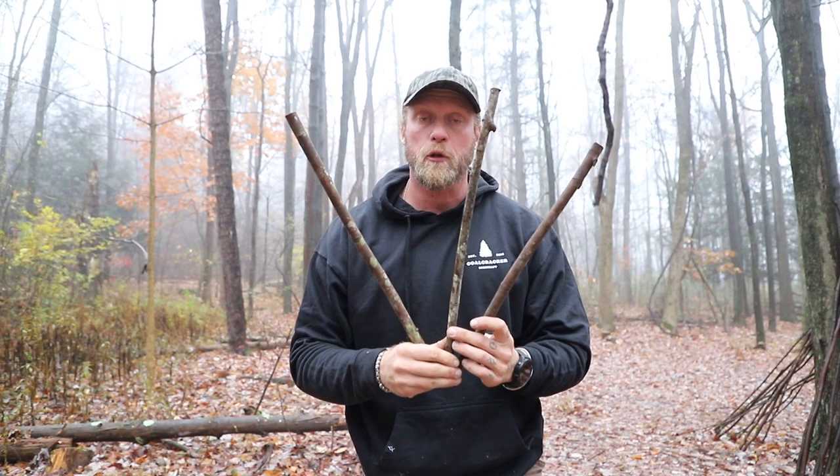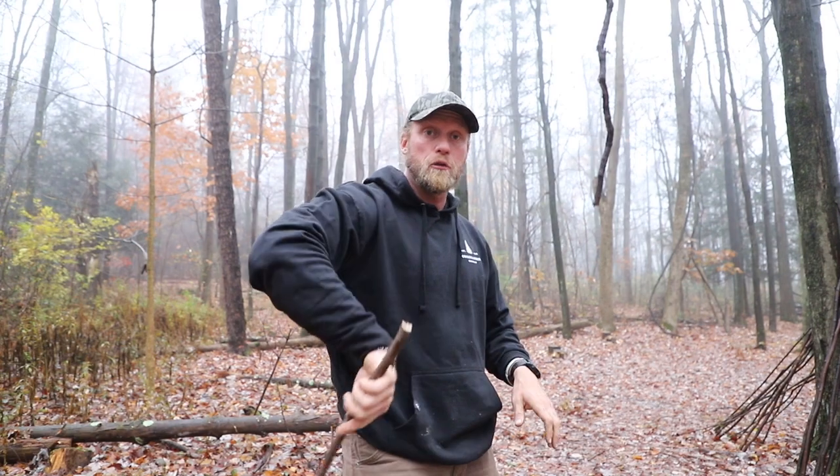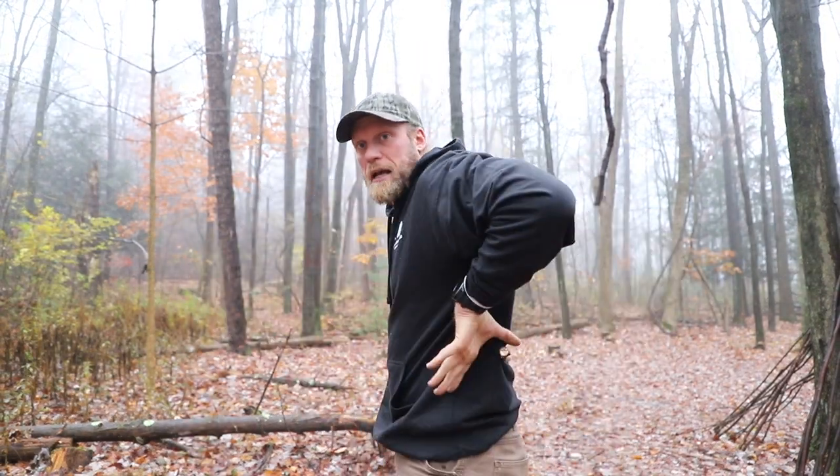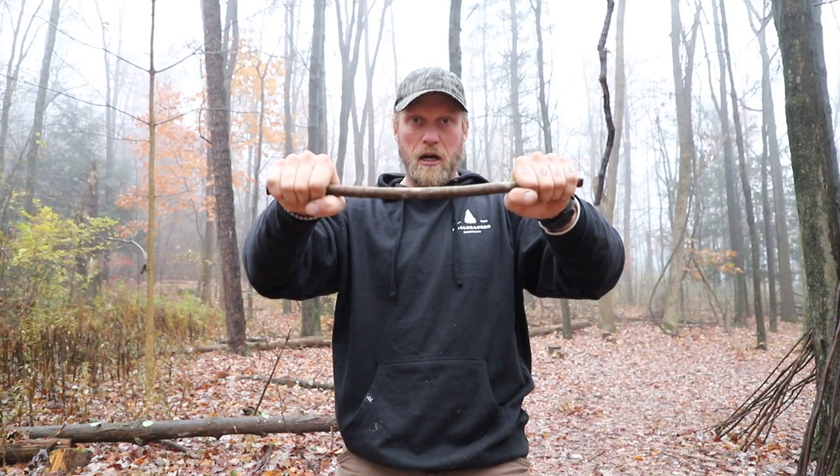The three remaining sticks you're going to cut are for your cross members. To measure these properly, place the branch across the small of your back, closing your fist around one side, placing it on your back, and then closing your fist on the other. Outside your fists is where you're going to cut. That gives you a perfect cross member and your pack will fit your back perfectly — we're making customized bushcraft gear. These sticks shouldn't be huge logs. Your uprights should be about thumb size and cross members about index finger down to pinky size. Once lashed, the pack will be strong enough.